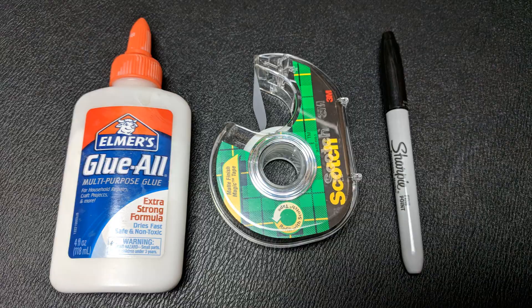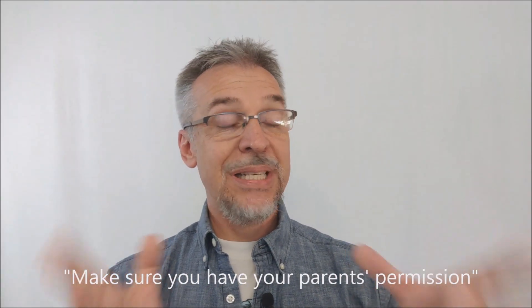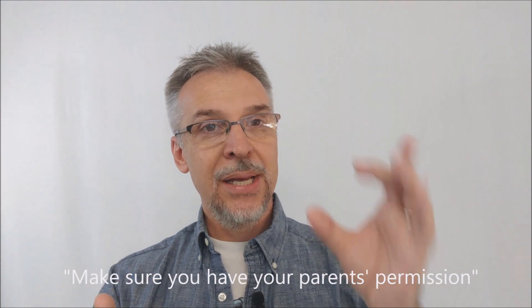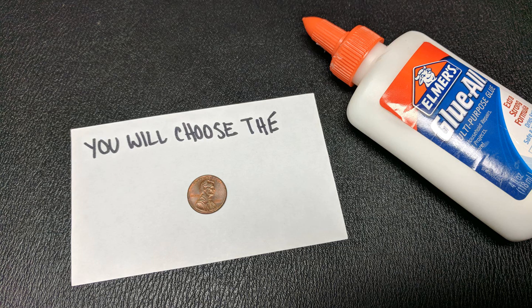Now to do your setup, you're going to have to make the prediction that you're going to keep on yourself. The first thing I do is take one of the pennies, put a tiny piece of Elmer's glue on the back, and glue it to the card. Then at the top I write 'you will choose the' — and then of course they'll see the penny.